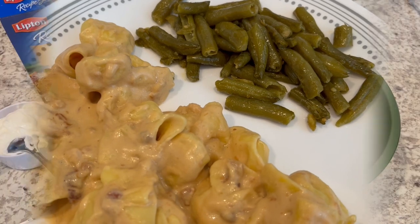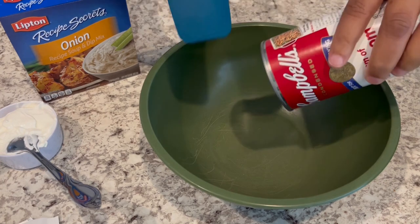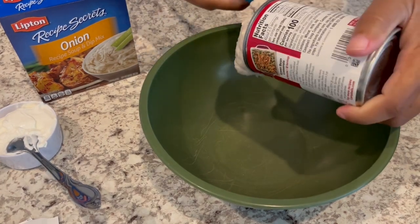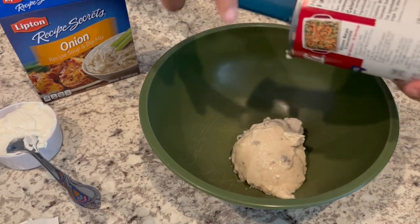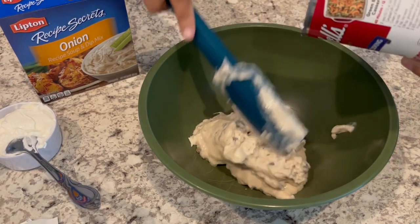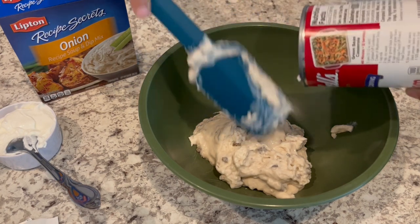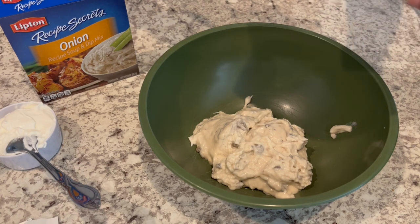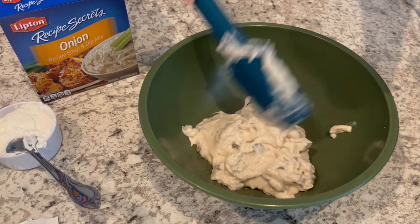I am trying out a new recipe for slow cooker sour cream and onion chicken and I'm making a few changes. One change is that I'm using full fat products — the original recipe calls for low sodium or low fat cream of mushroom soup. I'm just using what I have in my pantry, regular cream of mushroom soup, putting it in the bowl.